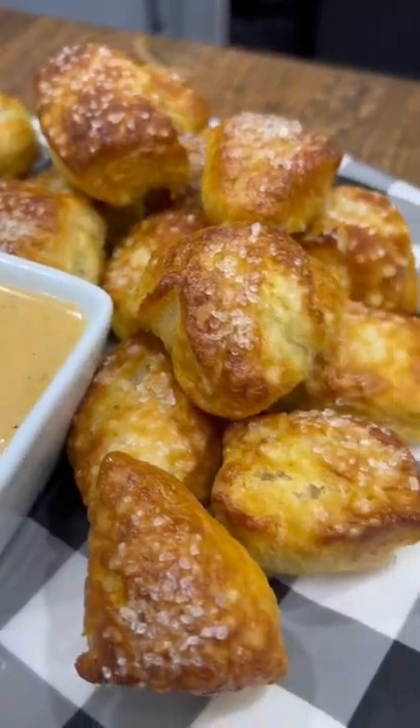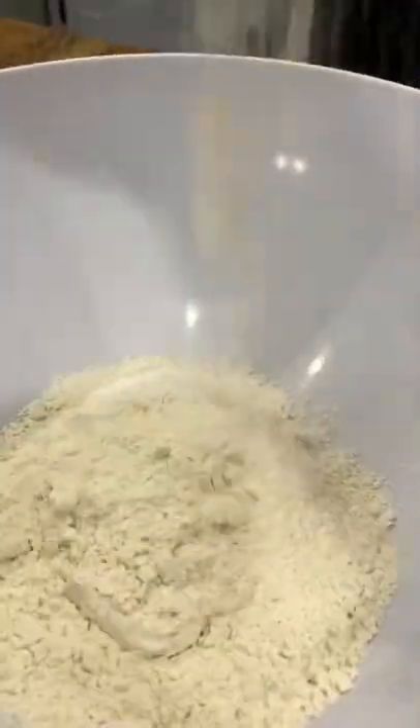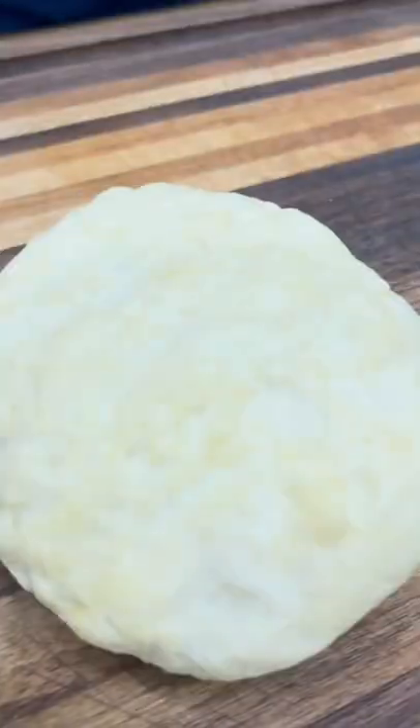These pizza crust pretzel bites taste just like the real deal and they're super easy to make. Just grab a package of Martha White pizza crust, mix in half a cup of hot water, and form your dough ball.